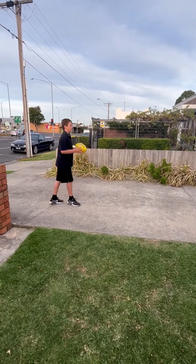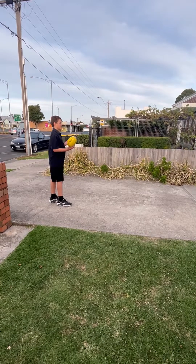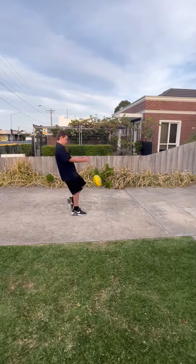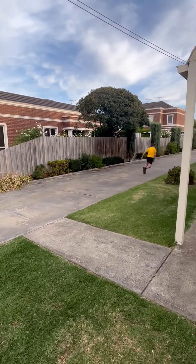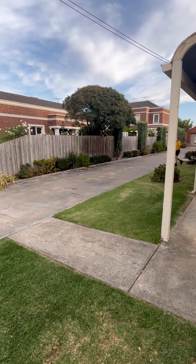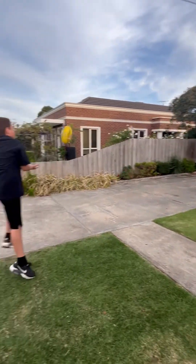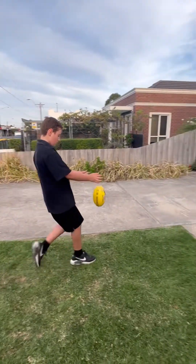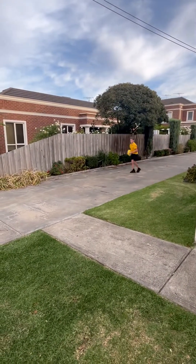We're going to do a couple of right foot kicks and then we'll swap over. Sorry, that was a little too big of a kick.